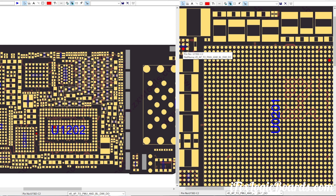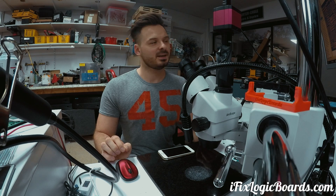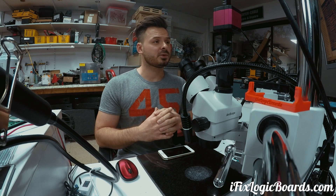This one connects straight to the CPU and PMIC. Now both of them were getting very, very hot. So I figured I would replace the PMIC. After that, no change — 2.49 amp drop.